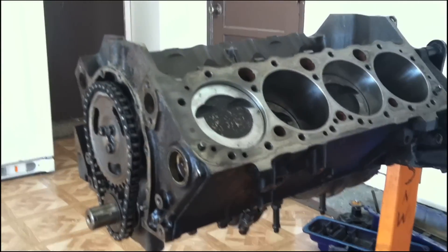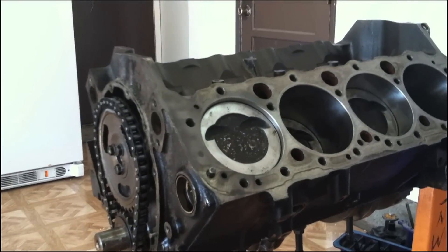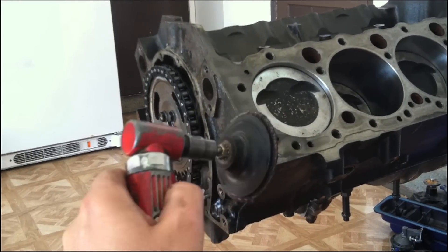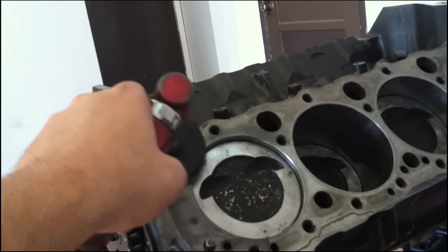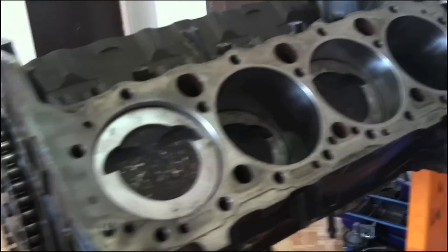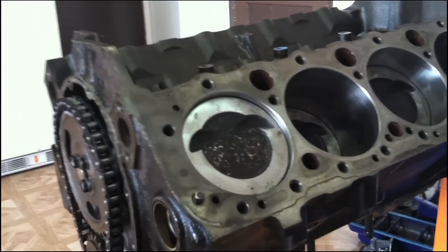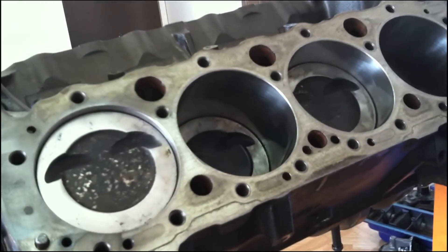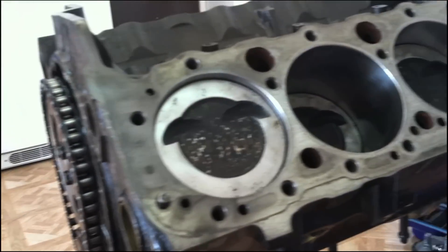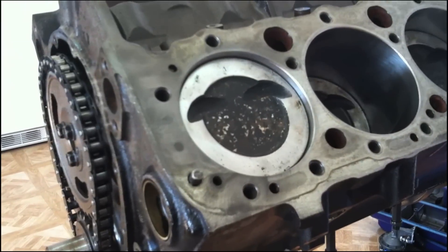We have our short block finished and we're about ready to put the heads on. We're using used parts. We're going to use our die grinder, 90 degree angle grinder, with just a Scotch-Brite pad on it. We're just going to do a light surface retouch on the block, do the same thing with the heads, clean those up, spray them down, wipe them down with some brake cleaner, and get them bolted on. We already did this once before, but we're just doing a touch-up since it's been sitting and getting some oxidization on it.